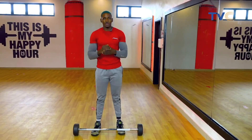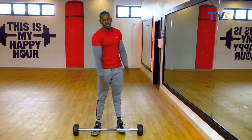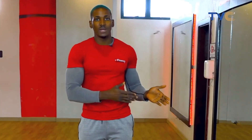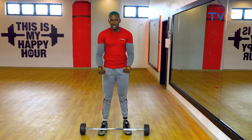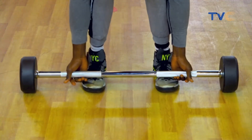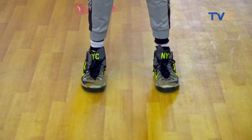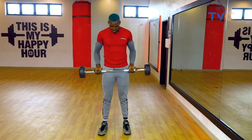Moving to the next exercise, I'm going to show you how you can build your long head. Remember, when we did the bicep curl our hands were forward — right now we're doing the opposite, dragging our hands backward. This is called a drag curl. Still using the same 25 kg. All you need to do is drag the barbell along your body.